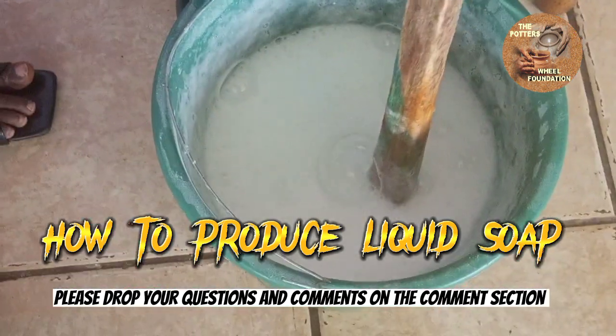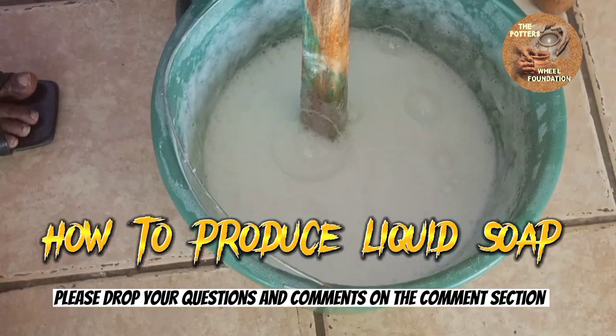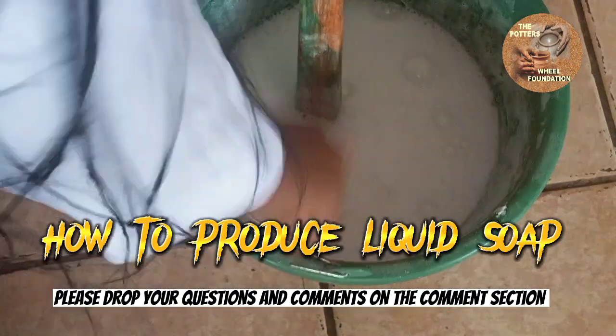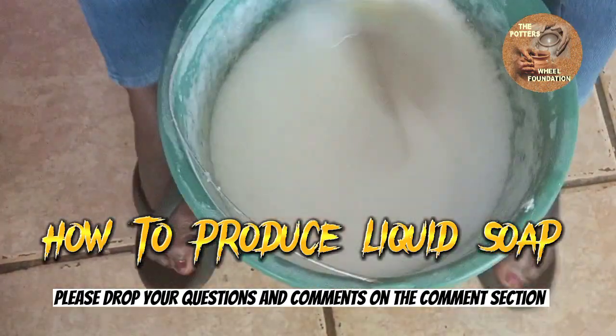We are adding our preservative to it, and stir.